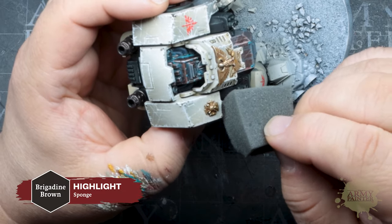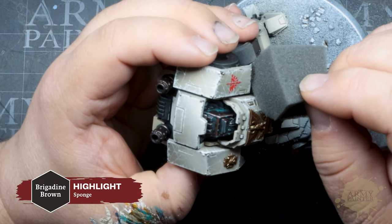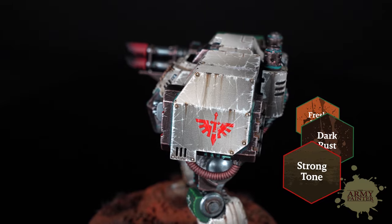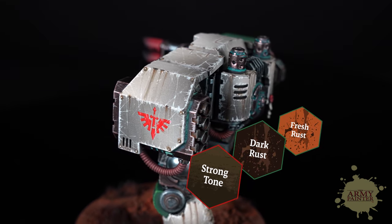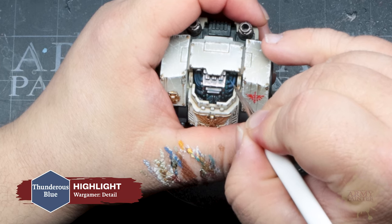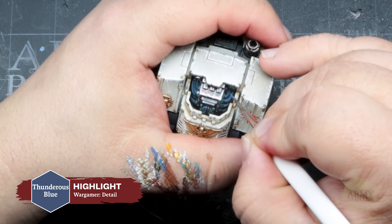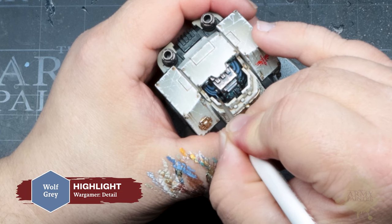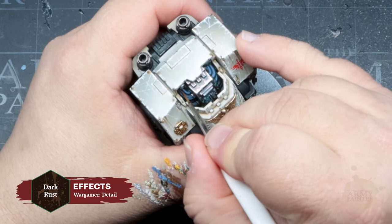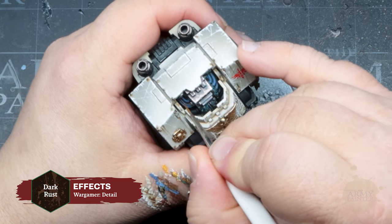Go ahead and chip that armor following the techniques showcased before on the shoulder, and weather the armor with the following colors just as before. Then move on to highlighting the piping with Thunderous Blue over the Deep Ocean Blue, and follow that up with a refined highlight of Wolf Gray. You can even thin down your Dark Rust to apply a gritty wash to the piping too.